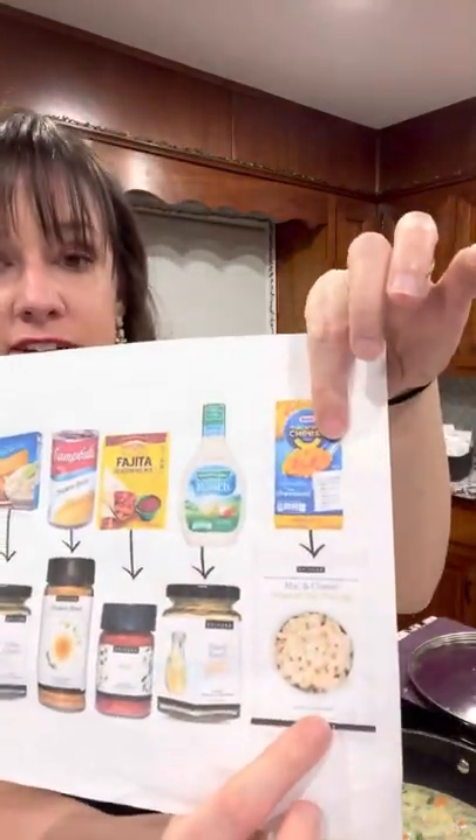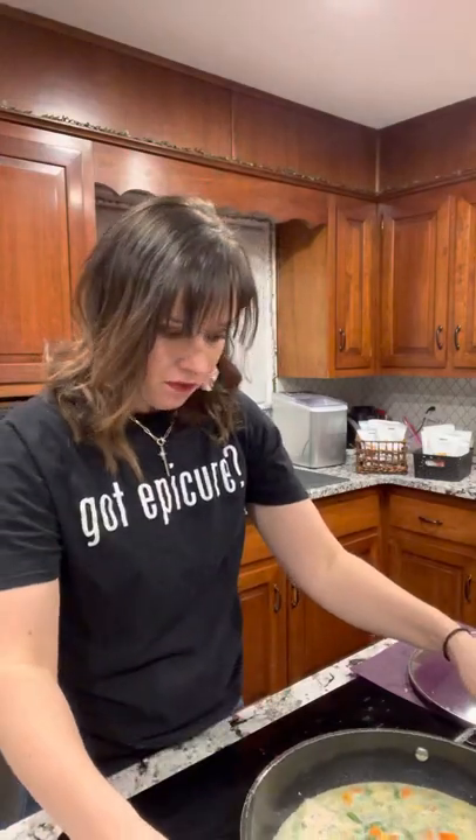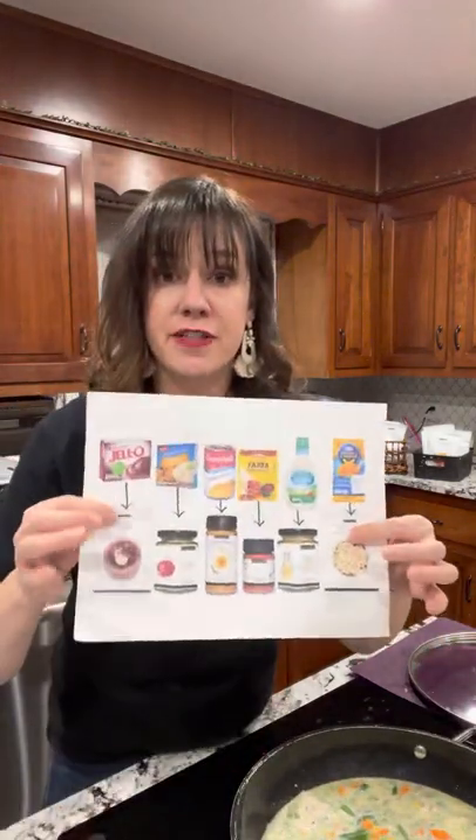The last category is family favorites — mac and cheese, Alfredo, marinara seasoning, tacos — all the things you're already using for regular family dinner night staples. We can just do it healthier, easier, and without all the gunk and preservatives. That's what we are: everything you're already using, just a healthier, better staple.